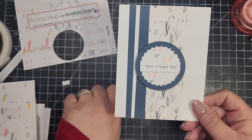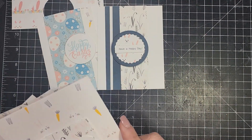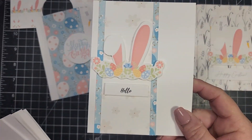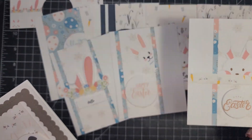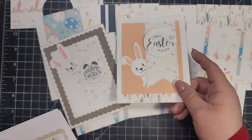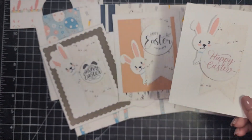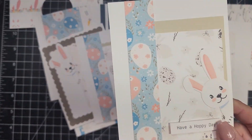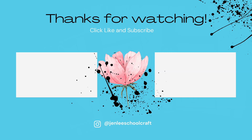That's it for the cards today! Here are all of the cards. You can get the PDF showing the cards and measurements over on my blog. To get the free paper pack, just go to the shop, add it to your cart, and it's an instant download. I'll leave all the information linked in the description below. I hope you enjoyed this video — if you did, I'd love a thumbs up. Thank you for taking time out of your day to spend with me, and I hope to see you next time.